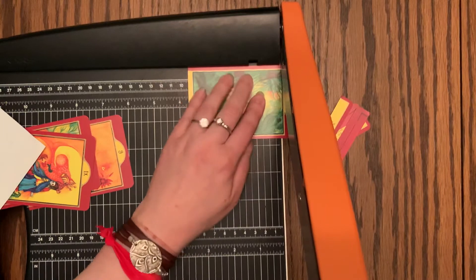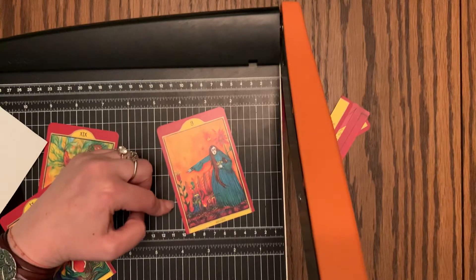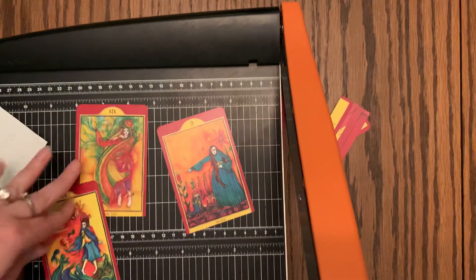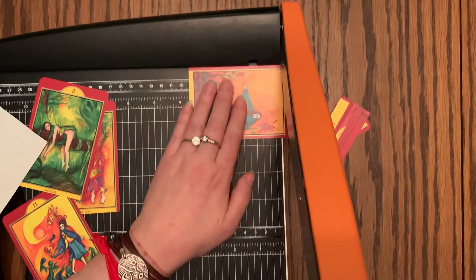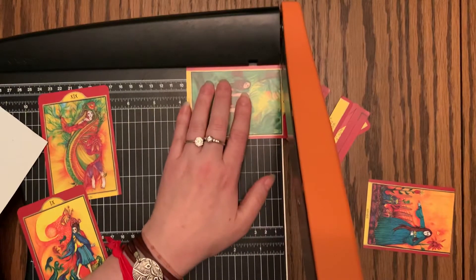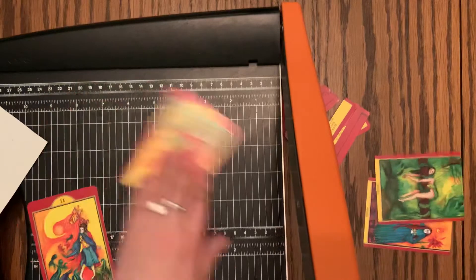One thing I'll mention as I'm wrapping these up is on the minors, once you take the tops off, you've lost the number. And these cards, just looking at them, I don't know that I would recognize that as the nine of wands, or where this is the eight of swords. Most of the cards don't really have necessarily the swords or the cups or the wands in them. So what I'm planning to do is possibly write in a little bit at the bottom — I've done this a couple times on decks, added in numbers or titles. Sometimes I'll use a little coded system with just a number and the elemental symbol, and that works out pretty well for me too.